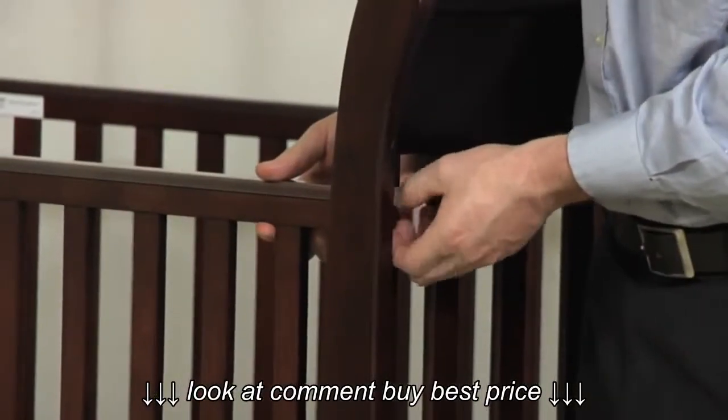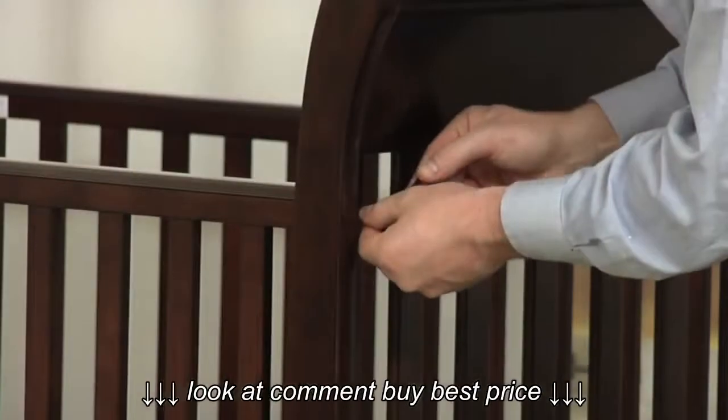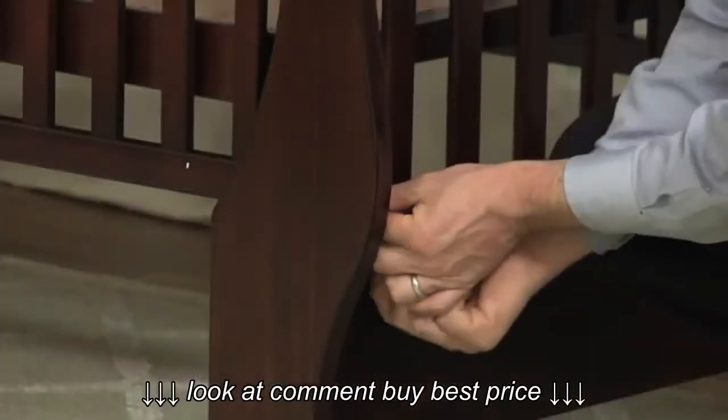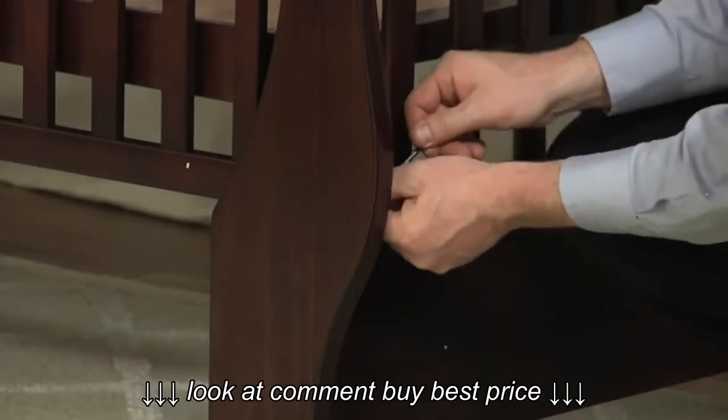Using bolt and an allen key, attach the remaining crib side to the crib ends. Now tighten all connections to secure the pieces together. The assembly is now complete.